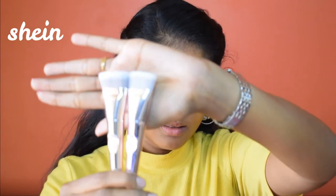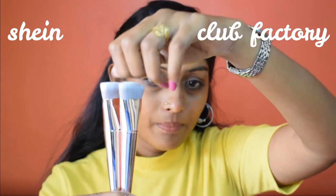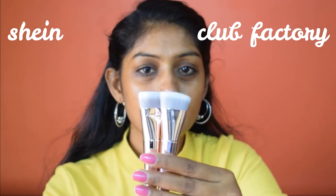The contouring brush from Club Factory again has bristles coming out, whereas the Shein one is perfect. As soon as I opened the Club Factory packaging, strands of hair from this brush just came out in my hand — not good quality at all. You can see this brush shed a lot when I just moved it in my hand, whereas pulling the Shein one with more pressure caused no shedding at all.